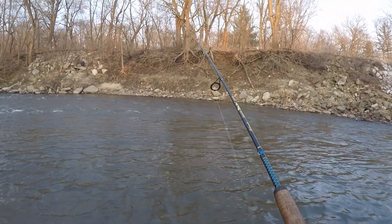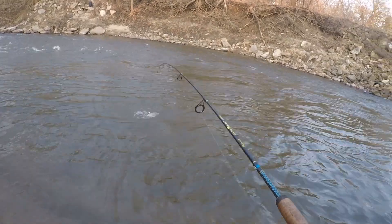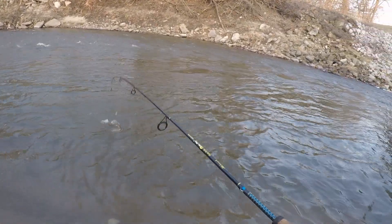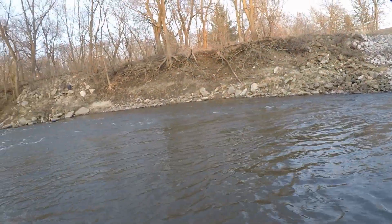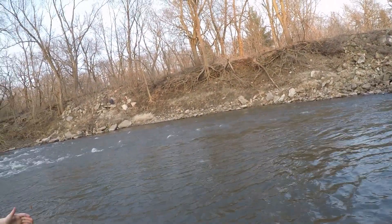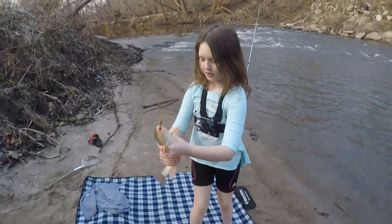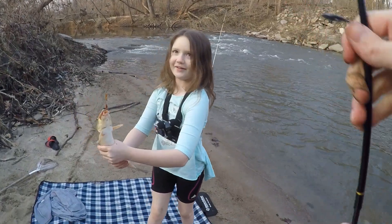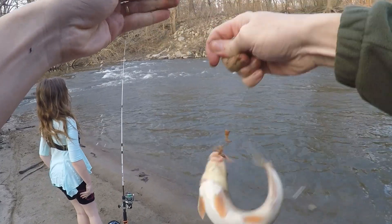That's a fish — a pretty decent one. Please be a white sucker. Oh, I think it is a white sucker! Get it in — you can't lose it. I got something on mine too. That is a big one — holy smokes. Dad got a huge white sucker!